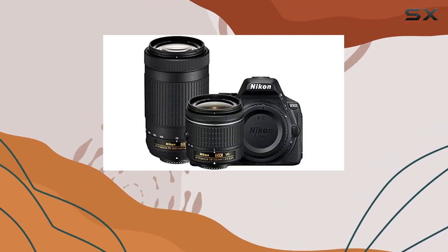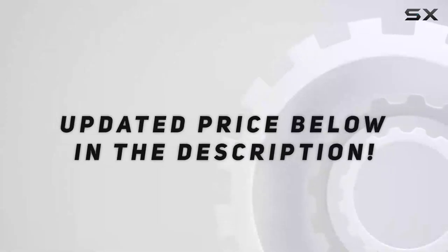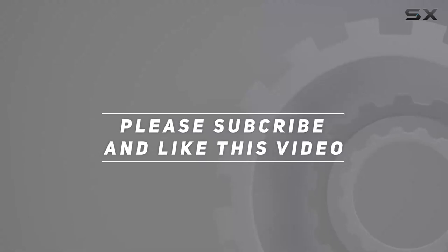Is the Nikon D5600 bundle worth it? Stay tuned as we explore each component and put this comprehensive kit to the test. Check out the video description for the updated price, and thank you for watching.